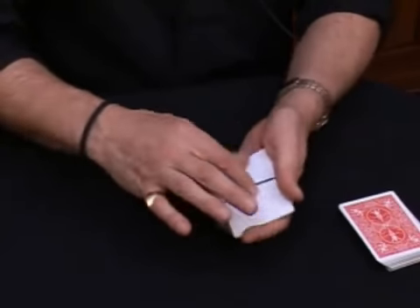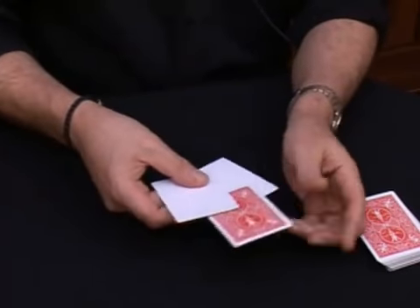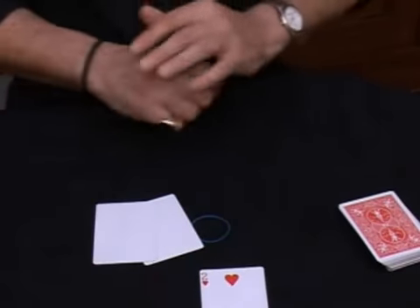Between the two blank cards a playing card appears. And believe it or not, the selected card — the two of hearts. There we go. And of course the card can even be signed.